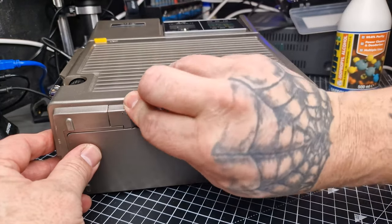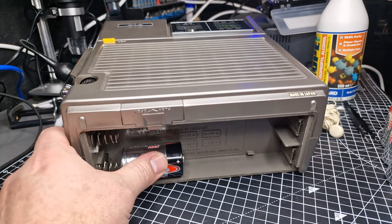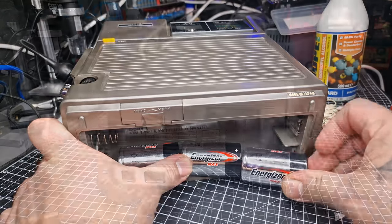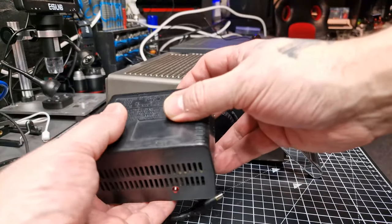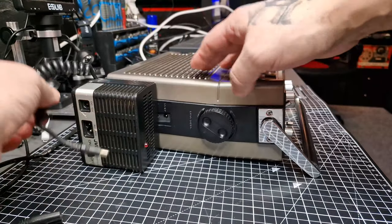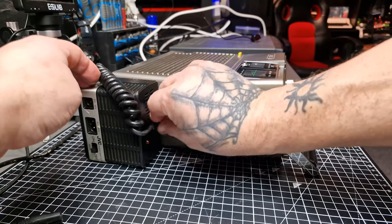There are two ways to power this unit. When using it as a portable, it takes six D-sized batteries or an optional rechargeable battery pack. Alternatively, there is a 240-volt AC or 12-volt DC external power supply that hooks onto the side of the unit.